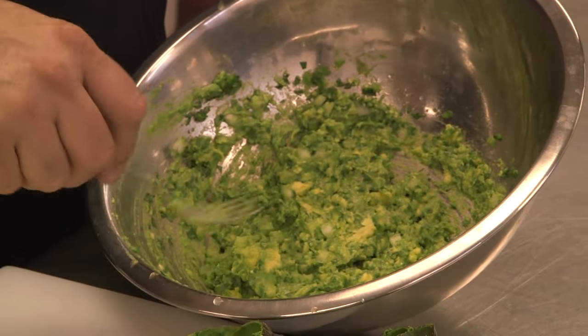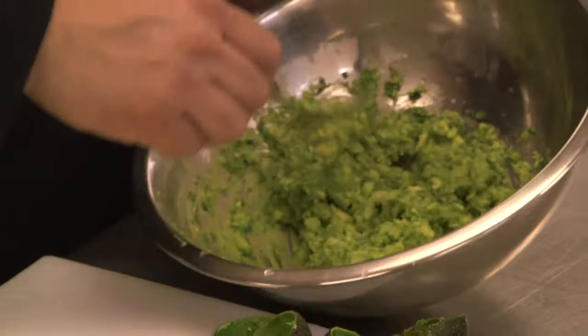You can see some chunks of avocado — I kind of like it that way. It's so simple. It's refreshing. I love it.